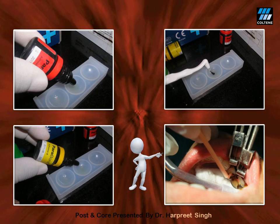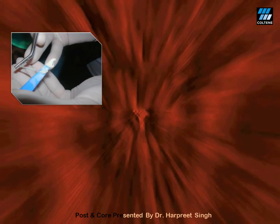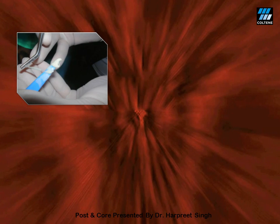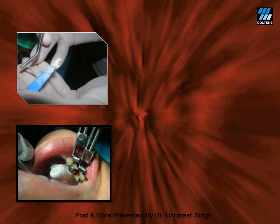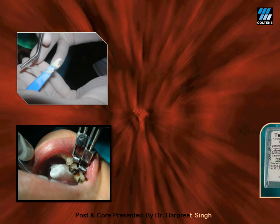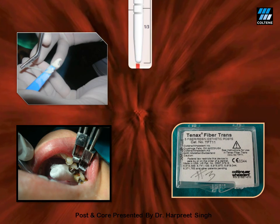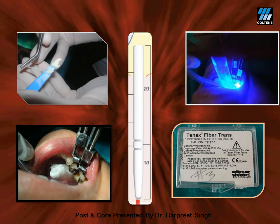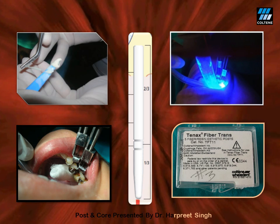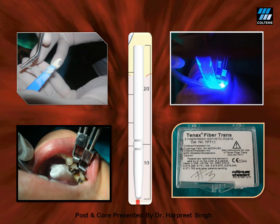The extra in the pulp chamber is air dried gently. The dual cure luting resin cement Paracore is then mixed, the matching fiber post is coated with the cement, and placed passively into the post space, then light cured. A Tenax 1.1 size drill was used for post space preparation, so a matching 1.1 size Tenax fiber post is used. Since the luting cement is dual cure, it will set even if light does not reach the entire depth.